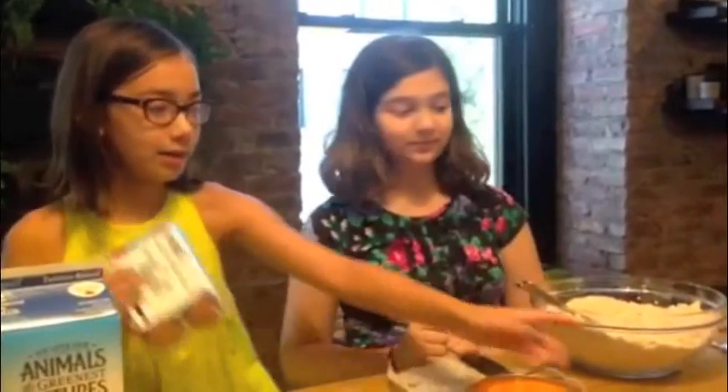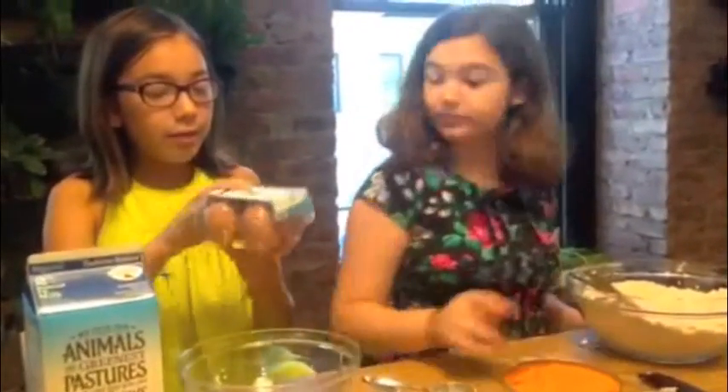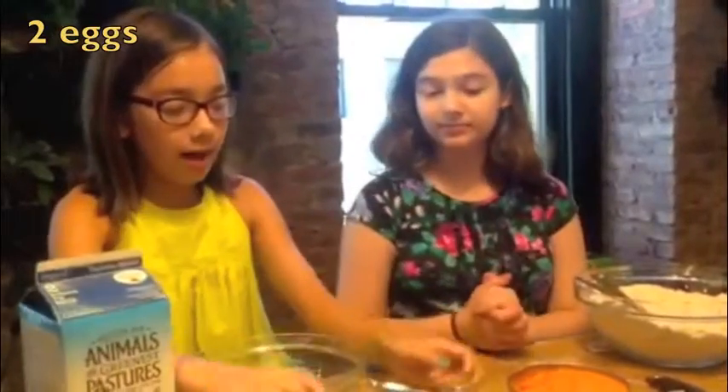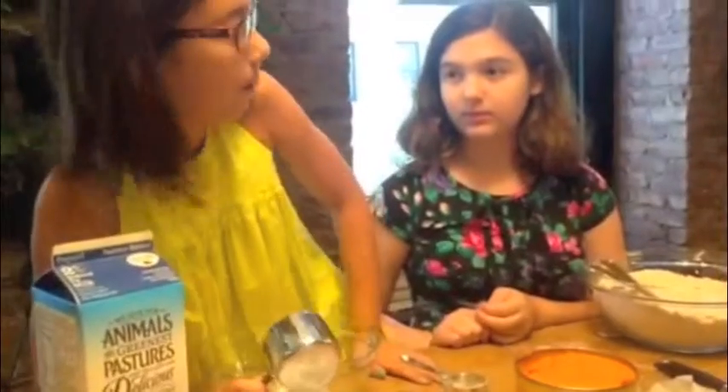For the wet ingredients, in a separate small bowl, you put two eggs and one and one-fourth cup of pumpkin.